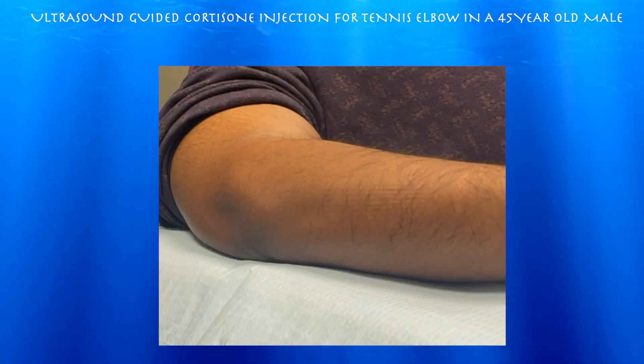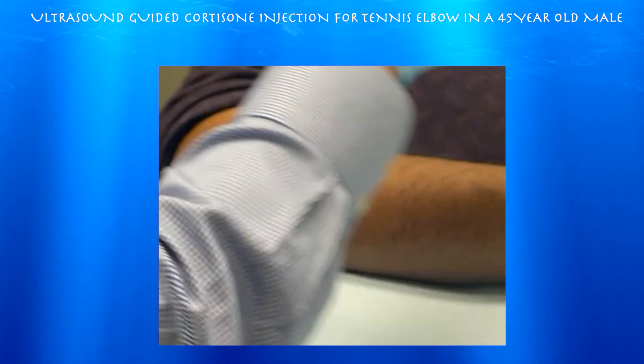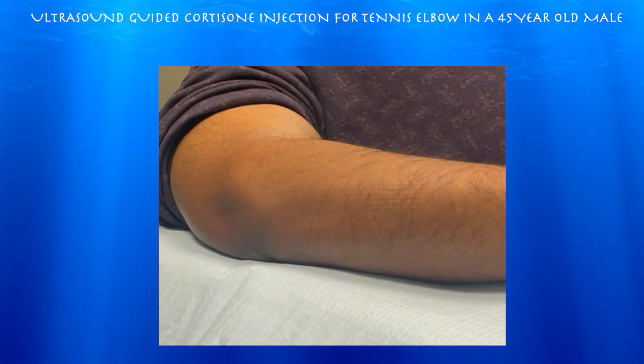He is going to get an injection today. He's going to do cortisone, which I tried to explain the risks of cortisone versus platelet-rich plasma, which is my preference, but due to other reasons he decided with cortisone, which again runs the risk of weakening the tendon.